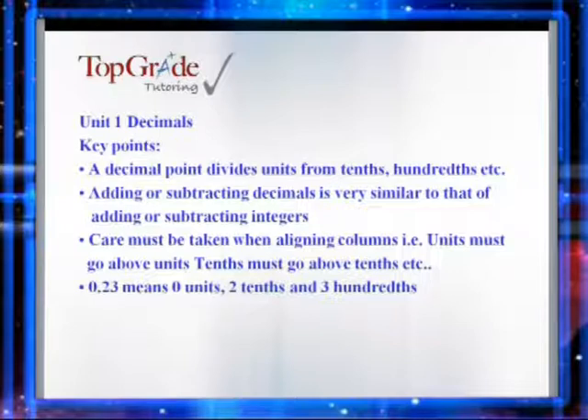So let's start off by defining what exactly a decimal point is. A decimal point is a bit like a fence in a number that separates the units from the tenths, hundredths, thousandths, etc. So for example, if we take the decimal number 0.23, then this means 0 units, 2 tenths and 3 hundredths.